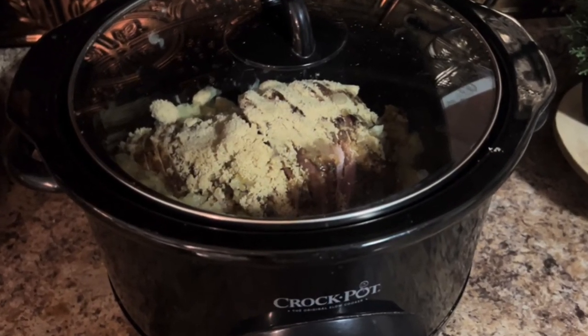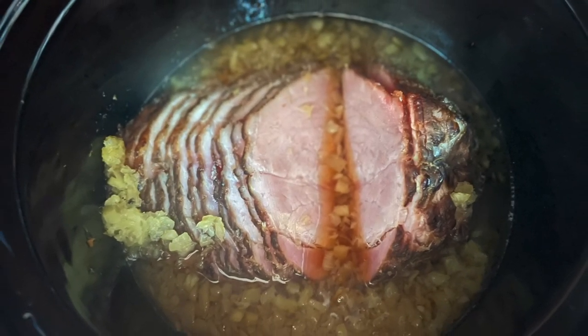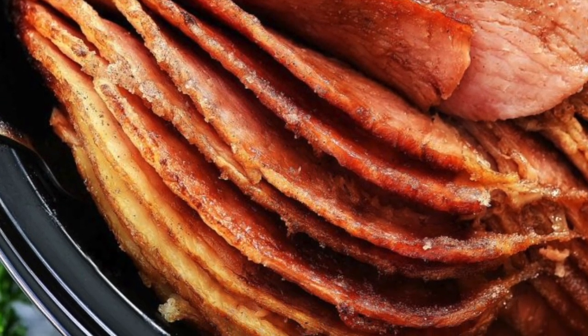I completely forgot to film us eating or tasting the ham, but this is what it turned out like, and it was absolutely delicious as always. I hope you'll make this recipe.